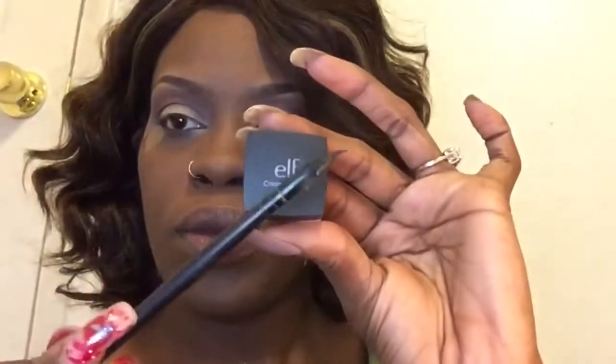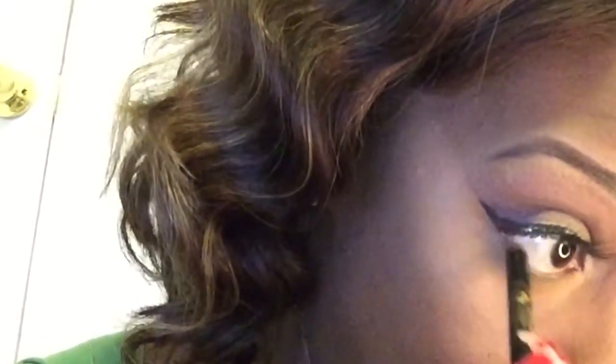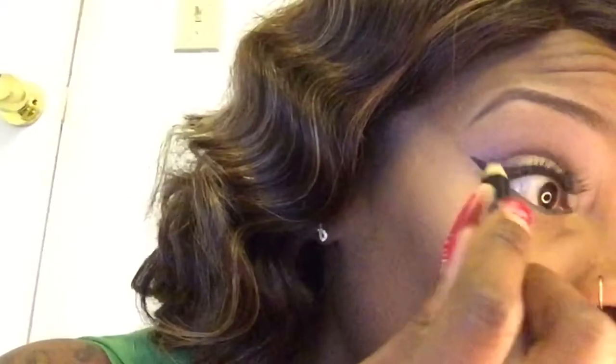I'm going to take an angled eyeliner brush and black cream liner by e.l.f. and apply that and lashes off camera. Then I'm going to go in with this Anika eyeliner pencil - it is certified organic - in this frosty green color from my BFF Marie, and I am going to apply that to my waterline. I'm going to take a black pencil and just apply that to my tightline to make my lashes appear fuller.